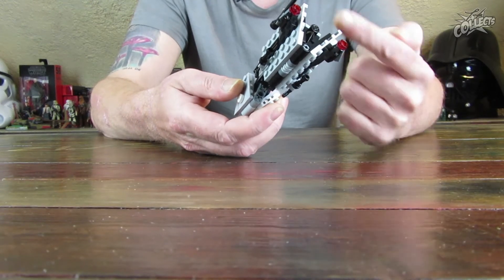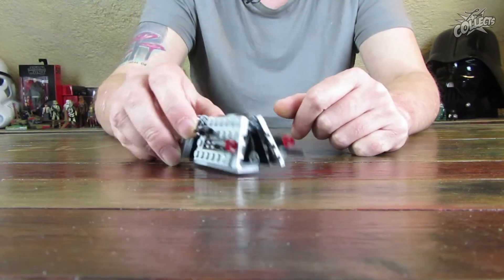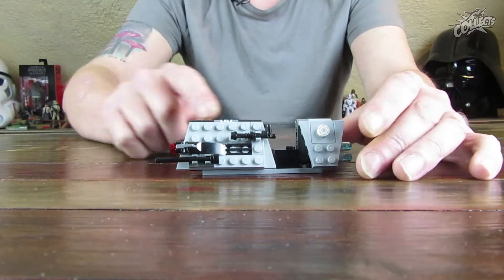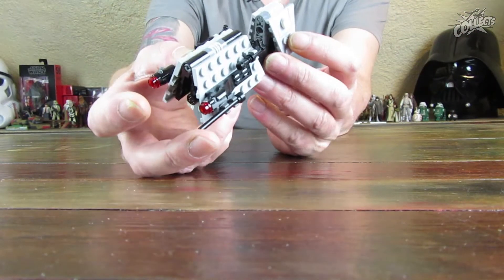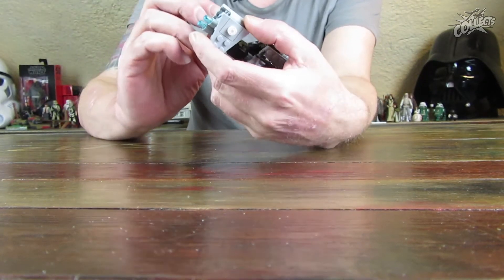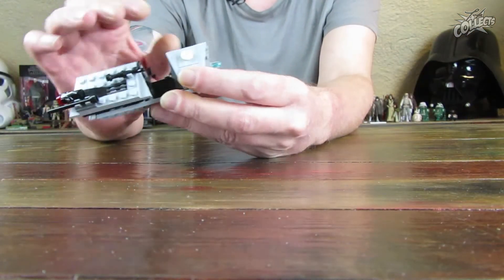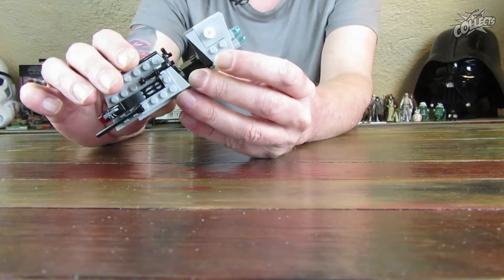Das wären dann vier Rollen und zwei Rollenhalterungen, also sechs Bauteile gewesen. Aber ansonsten finde ich den optisch sehr schick. Von der Größe her hätte er vielleicht eine Noppe insgesamt noch ein bisschen größer sein können – wirkt dadurch ein bisschen mickrig. Aber ansonsten viele Details dran. Das Impcorp-Logo obendrauf ist in Grau gedruckt, nicht in Schwarz. Keine Aufkleber dabei – das sind halt bedruckte Steine und Rundfliesen.